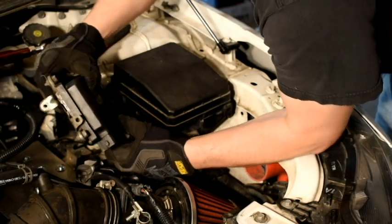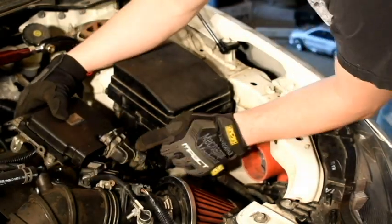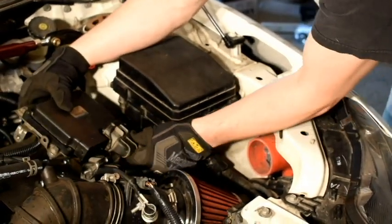Basically you just reverse the steps — you just clip those in, and then instead of pulling the tab, you just clip it and it should lock in place.